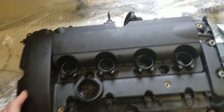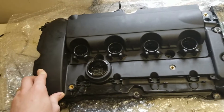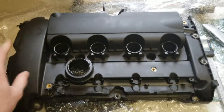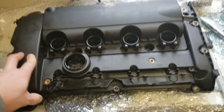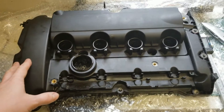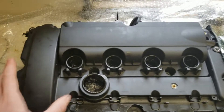I bought this one off eBay — it's not a genuine one. It's quite affordable, around £50 to £60 delivered. But it has an issue. I don't know if this is an issue for all of these non-genuine ones, but I had a replacement from the same seller and that was exactly the same. So I got two of them, both brand new and both are faulty.